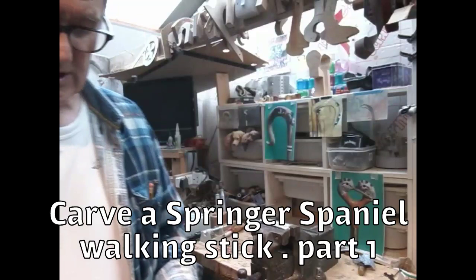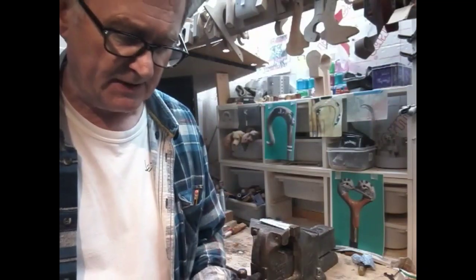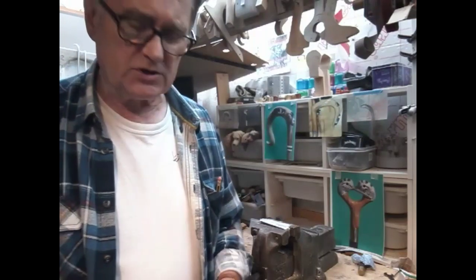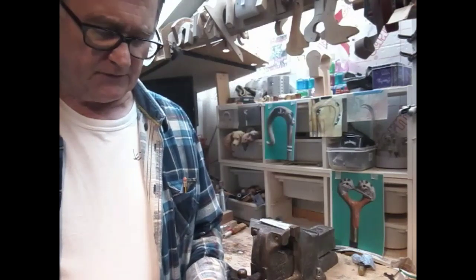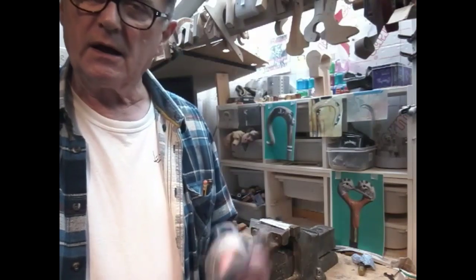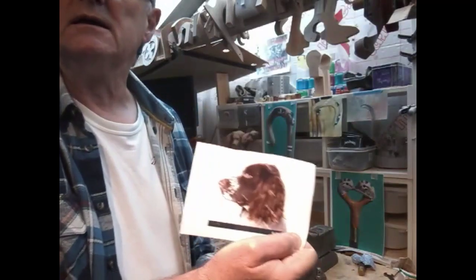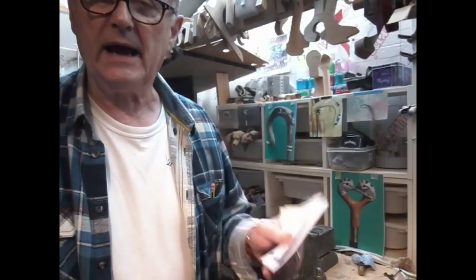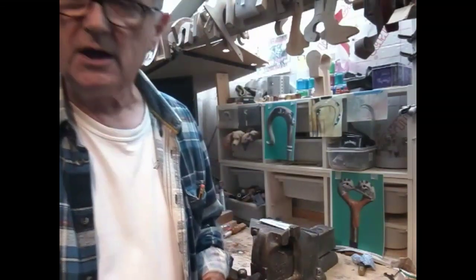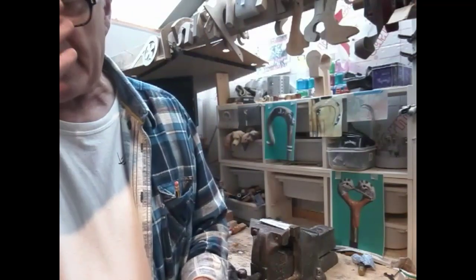Hi, welcome to my channel, Ren Country Sticks. In the last video I mentioned we'll be doing a spaniel — it's another commission. I think we've just done one in the past, so that was a first. I'll take you through the steps again. First thing we're going to do is take some pictures off the internet — side profile, front profile — and it'd be ideal if you could get one looking down at the dog, but unless you've got the dog in front of you with a camera in your hands, you're normally not going to have that.